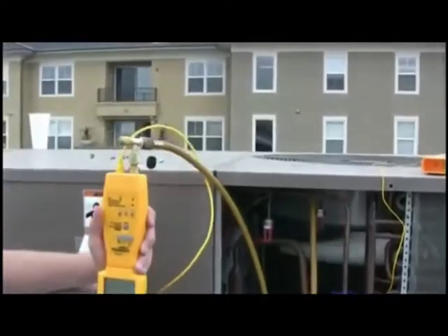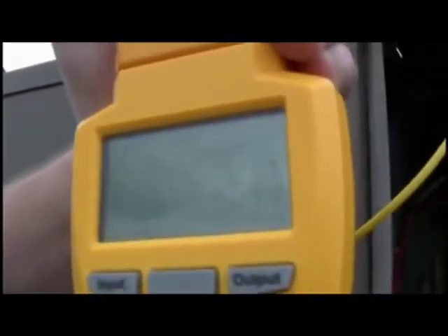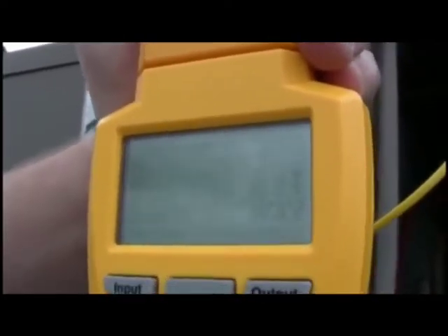Now the last line on the HVAC Guide is the customer ID. The test can be saved on the HVAC Guide and downloaded to a computer. You can actually hand that report back to your customer to validate your work.